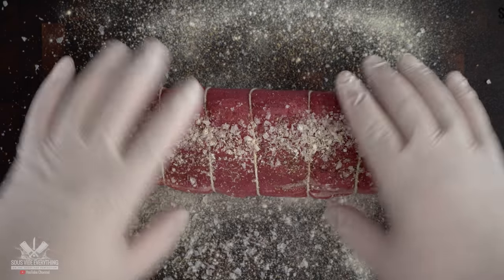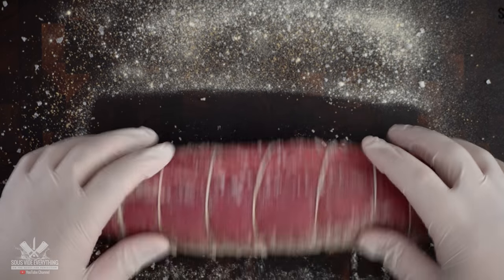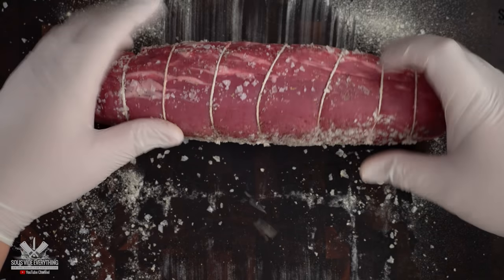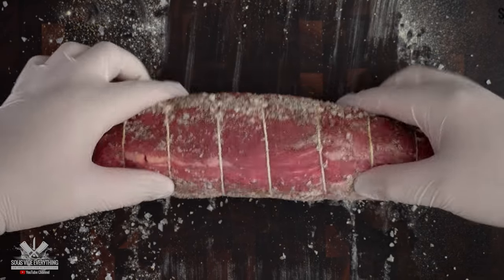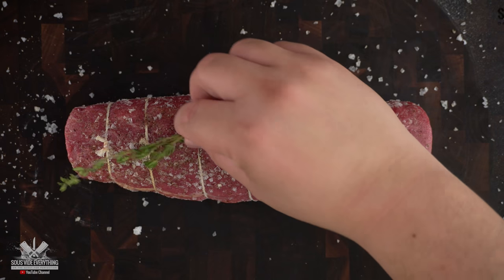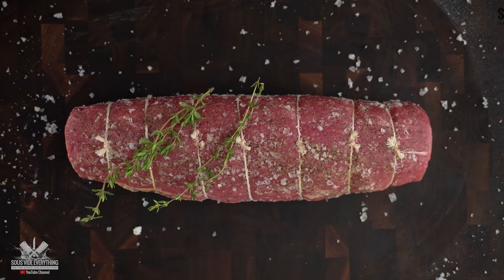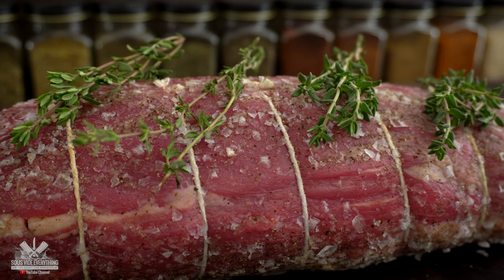From previous experiments it is not good to put olive oil or any type of oil in the bag. So my best way to season it is to season the board and roll the seasoning into the steak. It's a little bit more work because there's no binder between the seasoning and the steak, but it's a much better method. And to finish it off, some organic thyme.